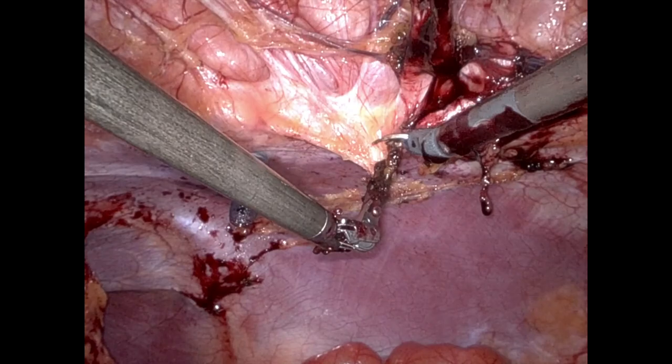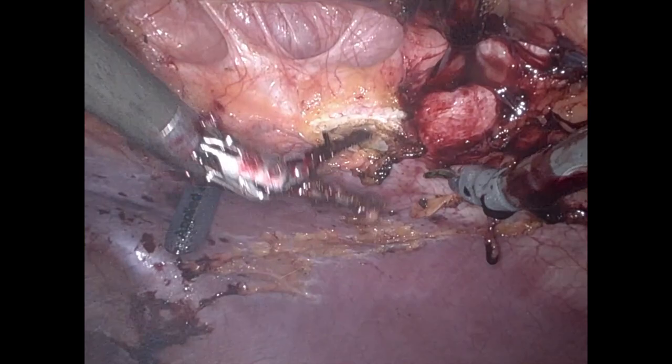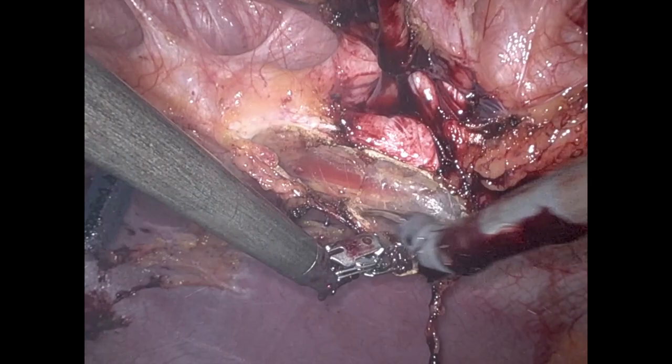After the lysis of adhesions was completed, we started with a standard retromuscular repair. We'll go ahead and show the quintessential elements of this operation, starting by entering into the retrorectus space on the patient's left side.